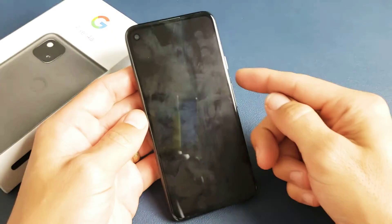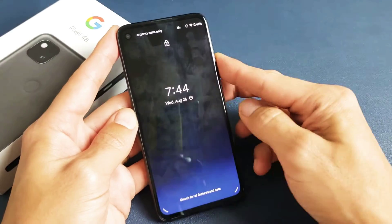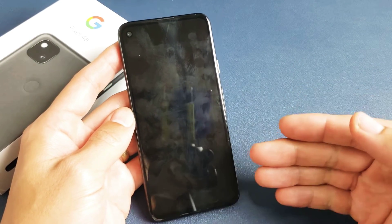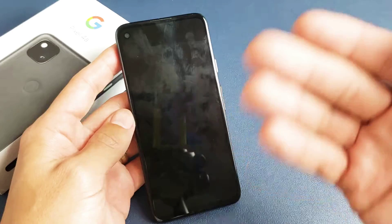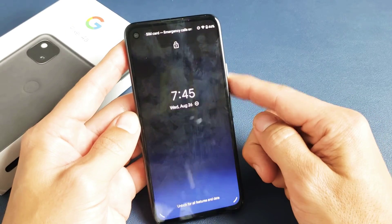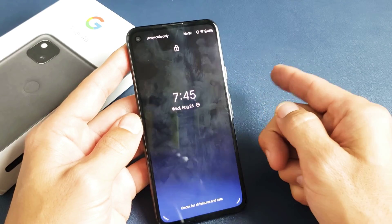So first thing — just take note that this phone is actually working, but let's just pretend I have a black screen here. I don't see anything on the screen, I don't know what's going on. Now the first step: we're going to force it to restart. You're not going to lose any data by doing that. There's a power button right here — you want to press and hold this button. Do not let go until you see the Google logo appear, then you can let go.